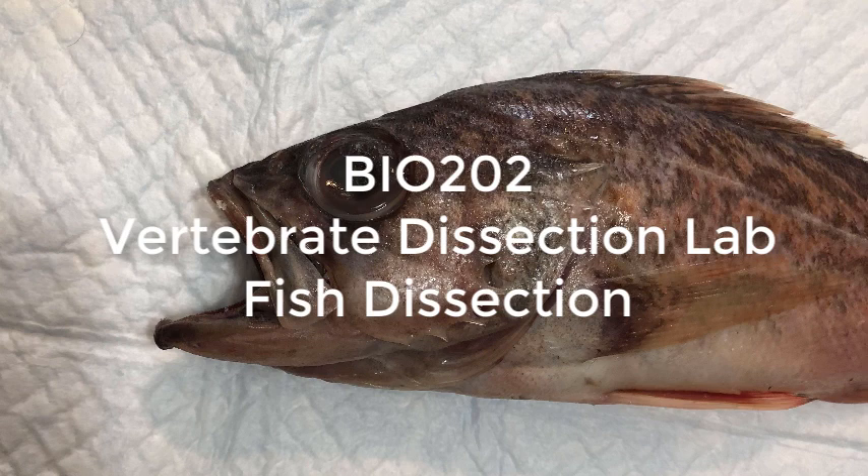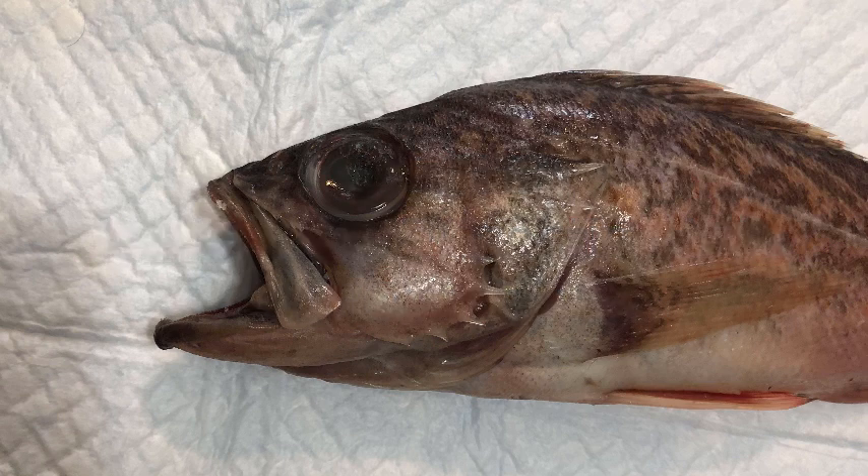In the previous video we keyed out three fish species using the Miller and Lee Guide to Coastal Marine Fishes of California. In this video I'll piece together a virtual dissection using material that I have on hand as well as some images posted by students from previous semesters. I'll focus largely on the vermilion rockfish because of the actual fishes I have on hand, it's in the best shape. Many thanks to my MiraCosta colleague Janine Sepulveda for providing me with the fishes used in the video footage.